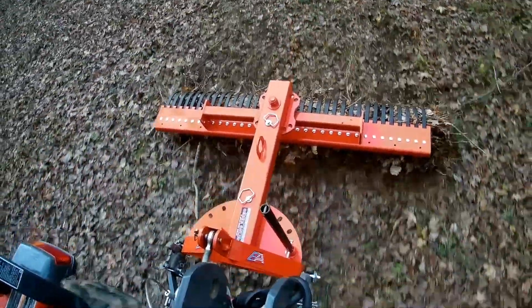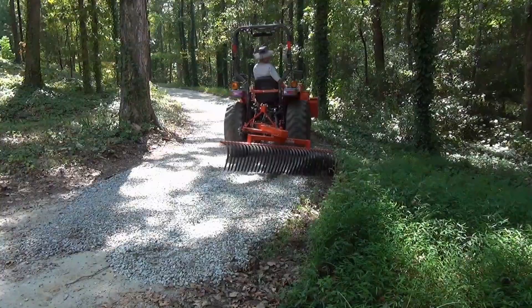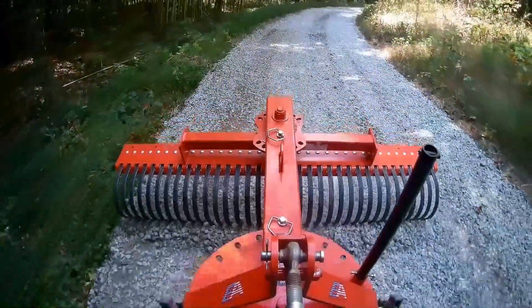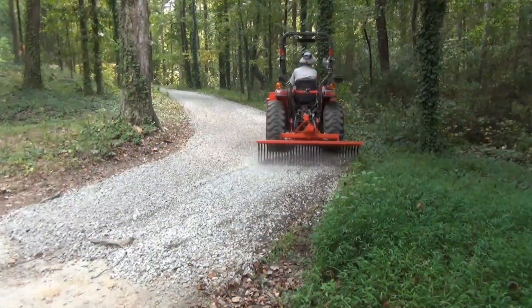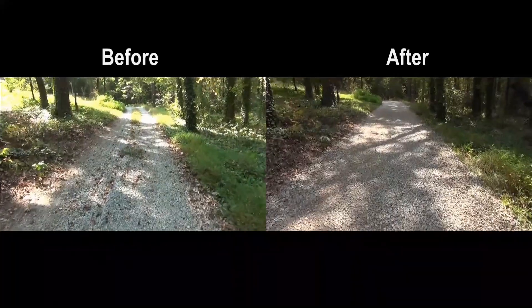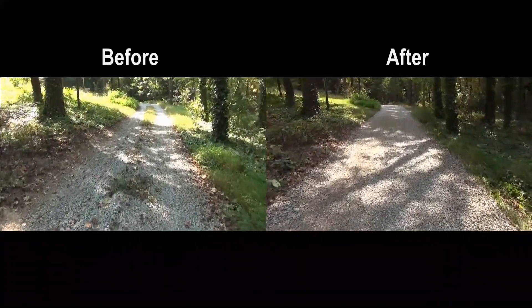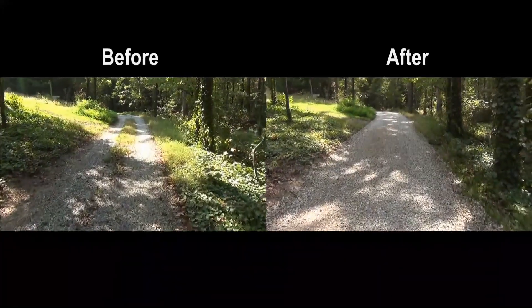After almost two years of ground raking and driveway maintenance, this rake has proven its worth. By the way, the rake in combination with my box blade does an awesome job revitalizing my driveway. But if you really want to see what this rake can do, watch the Everything Attachments video on how to use the landscape rake — I have a link to it in the description.